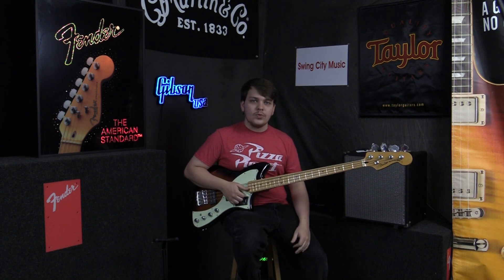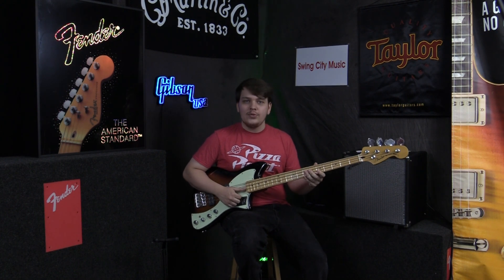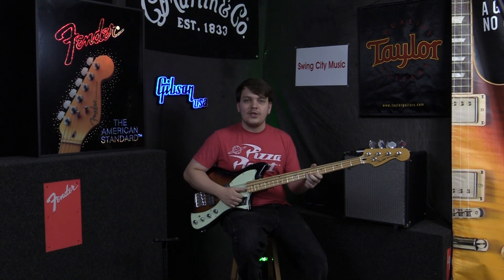If you want to check this bass out, you can check out our Reverb page or SwingCityMusic.com — it's really up to you guys. Or if you want, you can come on into the store. Thanks for checking it out and we'll see you in the next video.